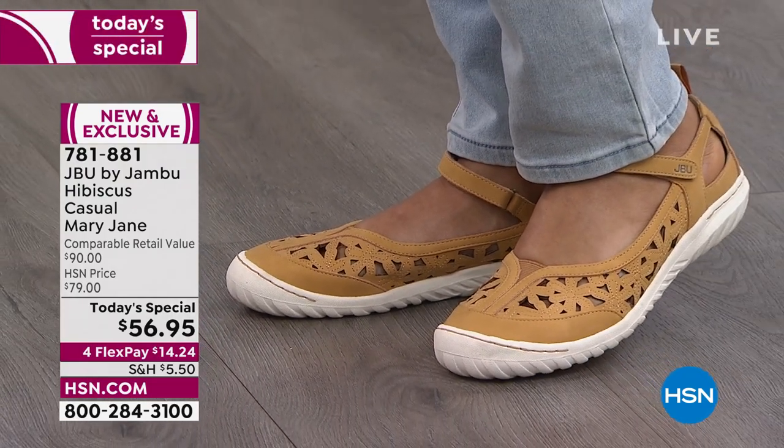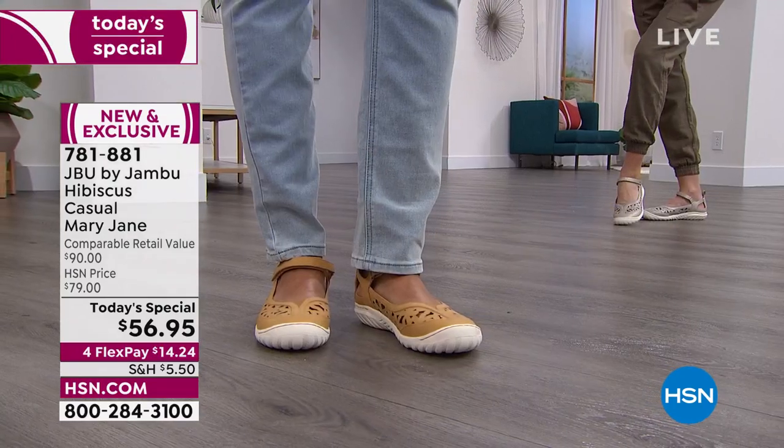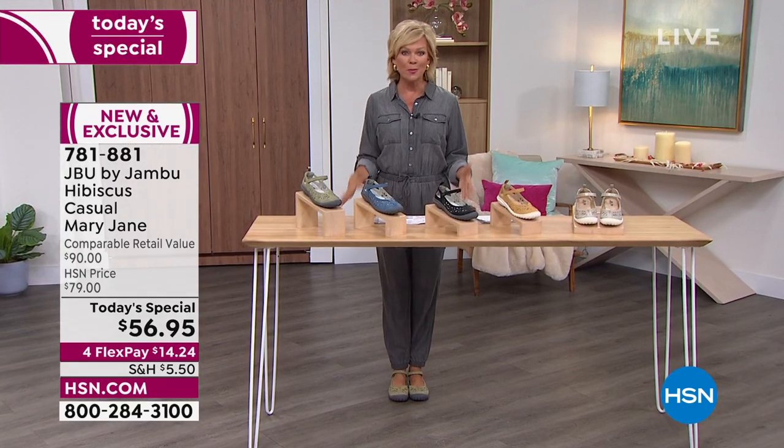That's one of my favorites — I'm a big fan of yellow. That's a beautiful goldy color called sunflower. Notice the beautiful floral cutouts, that excellent strap that goes right over the top of the arch of your foot for a perfect fit.